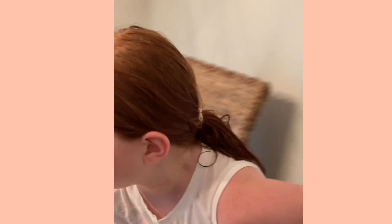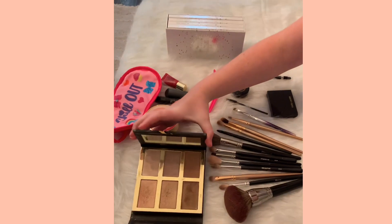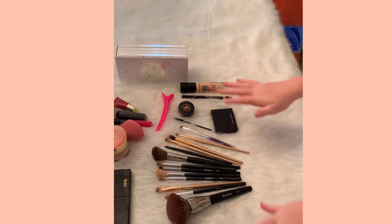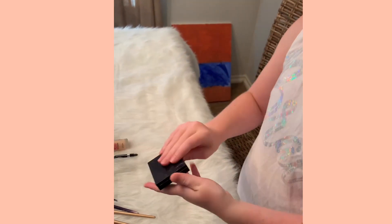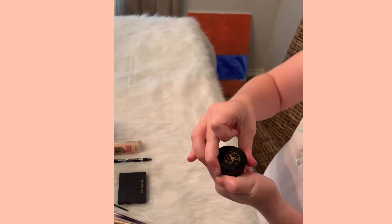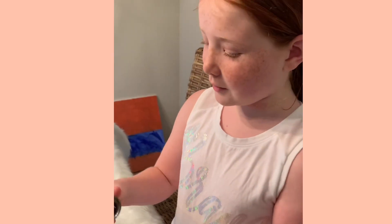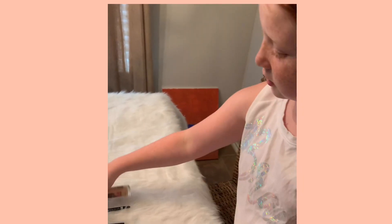Hey guys, today we're gonna do my mom's makeup blindfolded. I have my JoJo blindfold. We have this bronzer, all types of brushes, an eyelash curler — where you curl your eyelashes — and then this thing for eyebrows. I'll give you a hint: that's for eyebrows, okay. I want to make her eyebrows thicker, I think. And then we have an eye pen and foundation.